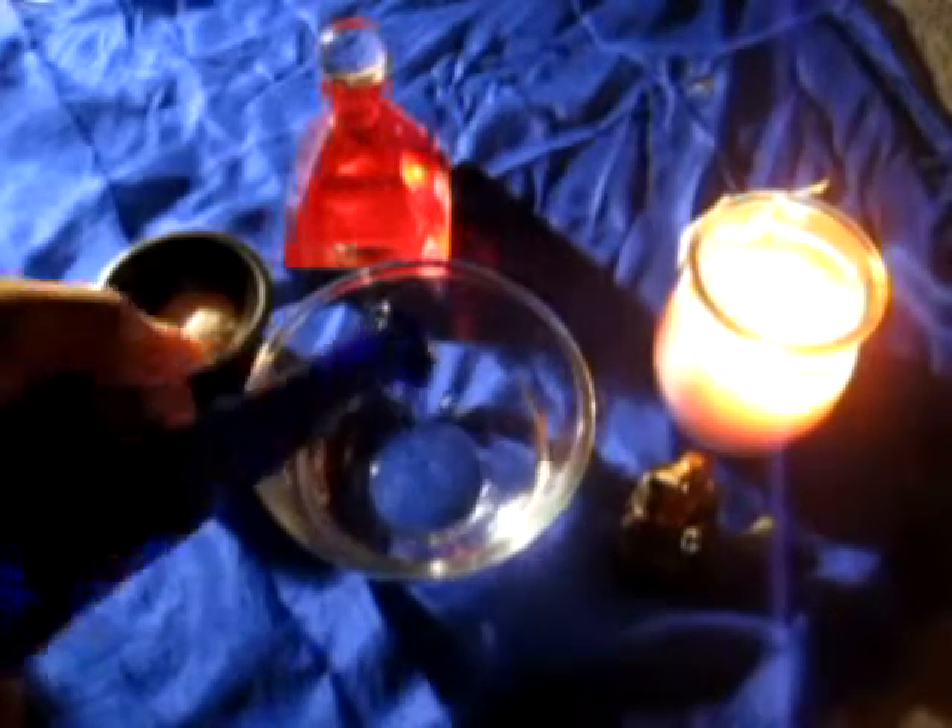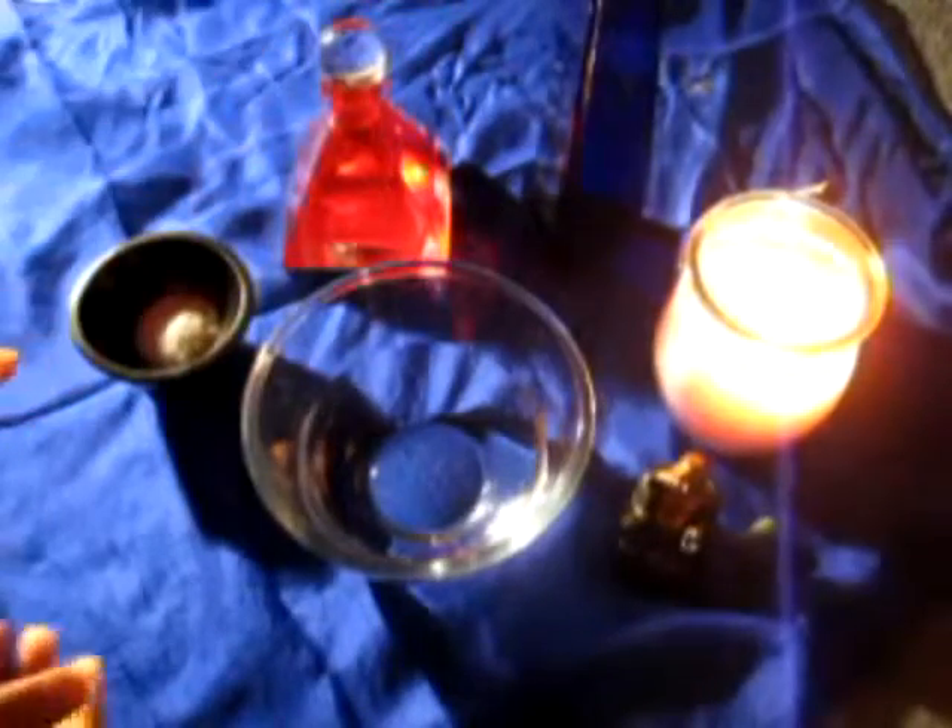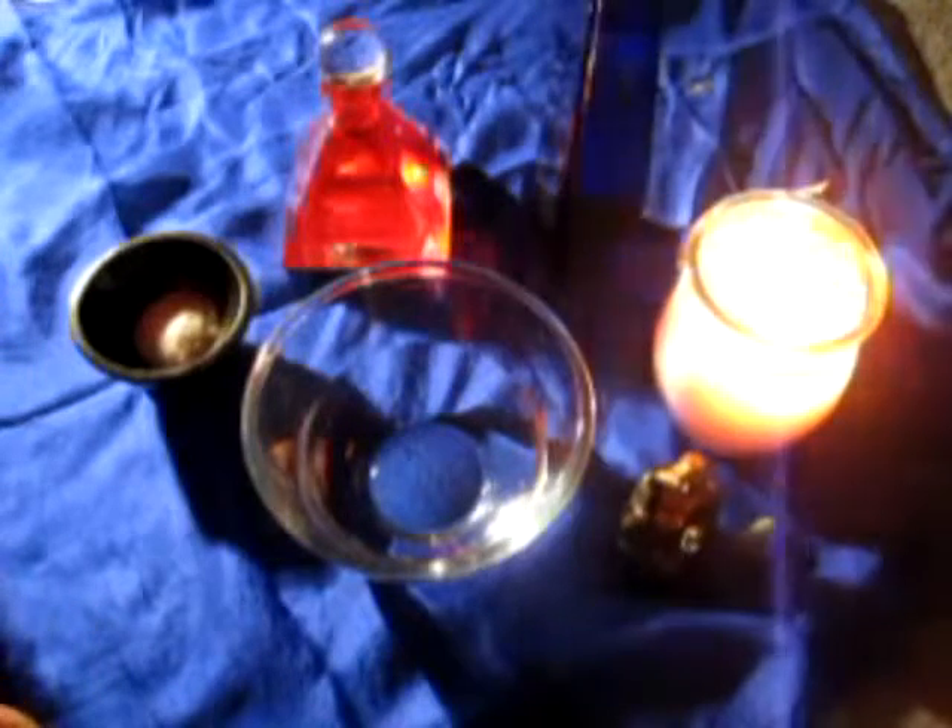So you pour it into the bowl, as much as you like — put about half in. And then you'll need some oil. The importance here of these particular ingredients is that water was associated with the Etruscan triple goddess.